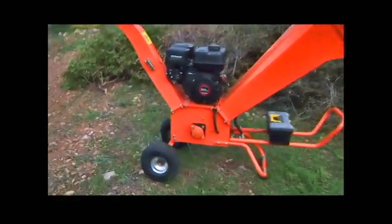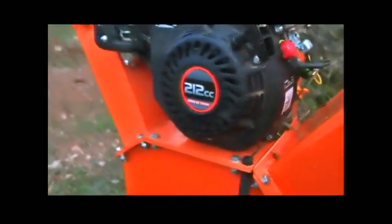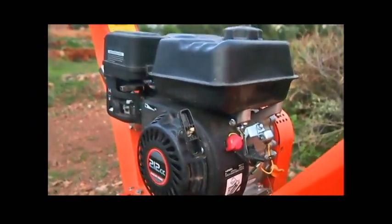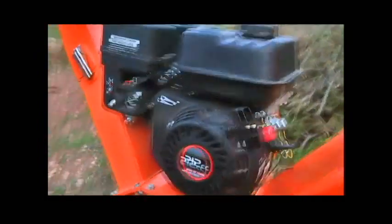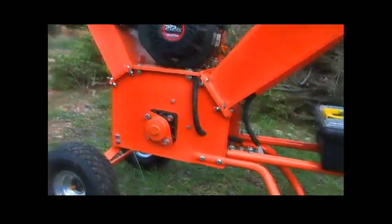It's the model with a 7 horsepower 212cc Long Sin engine, which is one of the best brands of Chinese engines. So it's a really good gasoline engine and it's pretty well made in terms of quality.